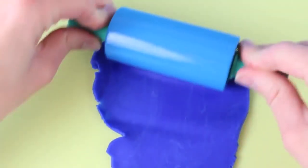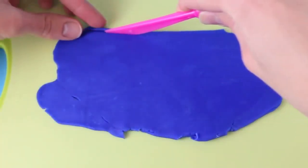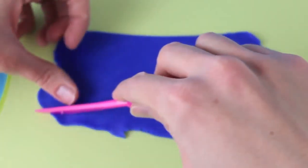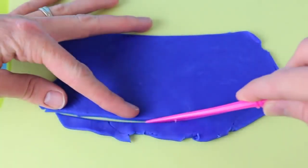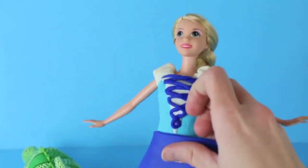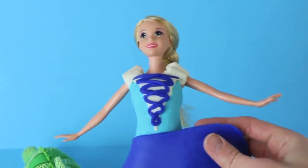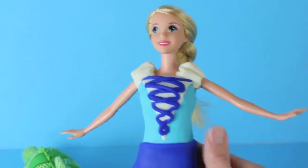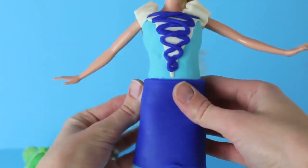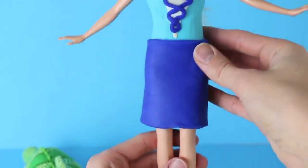To finish off her dress, we need a skirt, so I'm going to roll out some dark blue Play-Doh and then cut a somewhat curved line across the top to fit her body and then cut a line at the bottom. The Tangled Princess's skirt is about knee length. We're going to press it right into the top and smoosh the Play-Doh together where the light blue and dark blue meet, and also press the Play-Doh together in the back to form to her body.